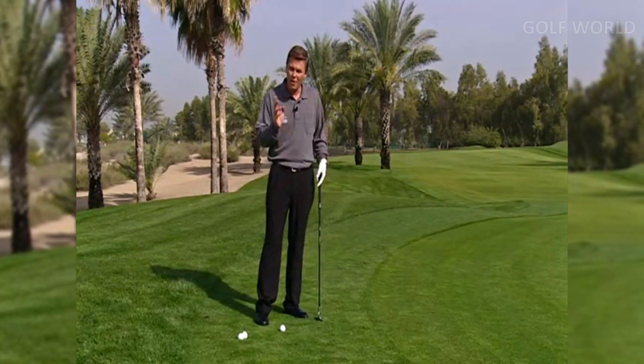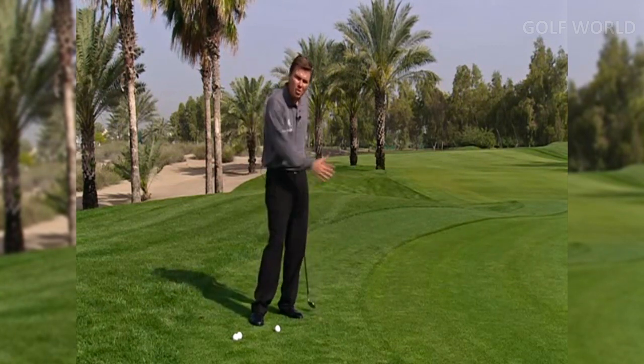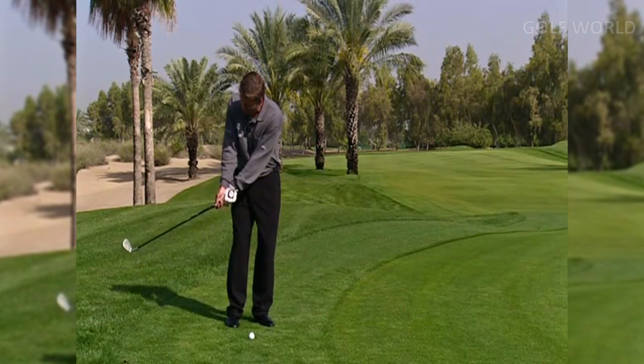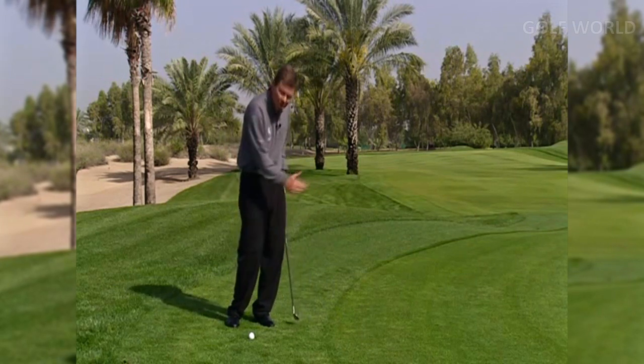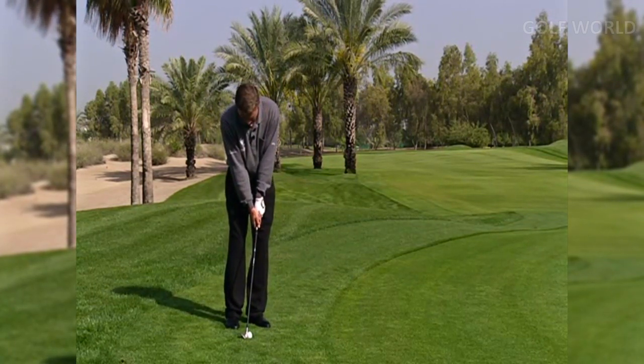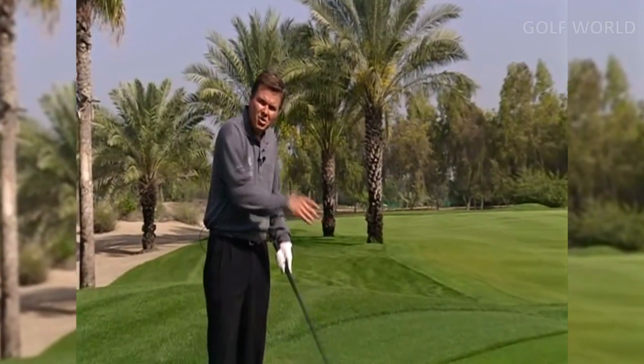It's very important to get this topspin roll. Basically what you're going to be doing is using your arms and your shoulders in a more rotary motion to help you get that topspin roll so that your ball will run out to the hole as opposed to stop dead. The secret lies in the motion of my shoulders and one of my arms — allowing the club face to open up in the backswing, then using my arms and shoulders rolling through to shut the club face down. Use your rotary arms and rotary chest to create the topspin roll.